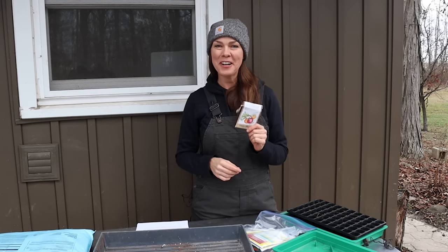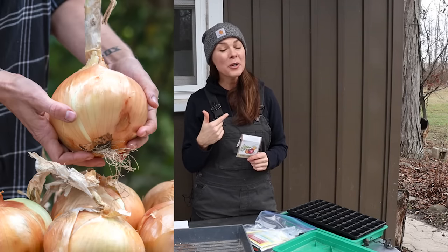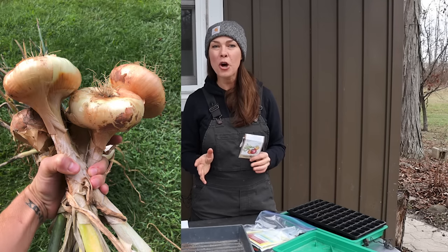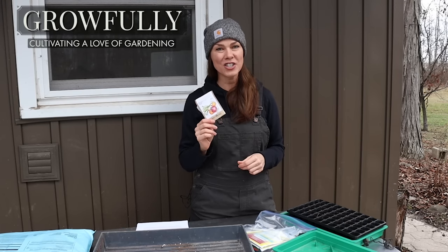Hello everybody. This is your friendly reminder: start those onions from seed. Because I always need a reminder to get my onions started early, I thought I'd share this video with those of you who, like me, need a little reminder this time of year to get sowing.